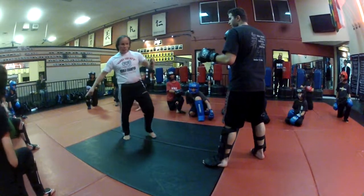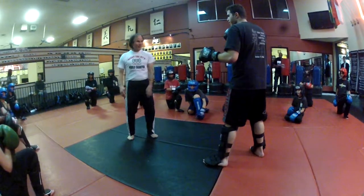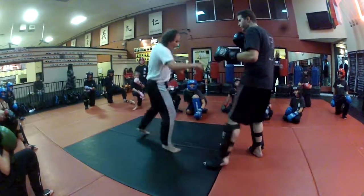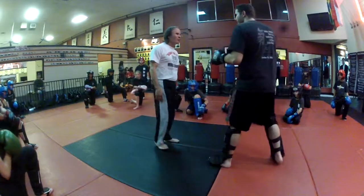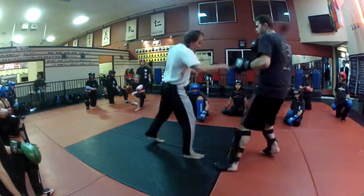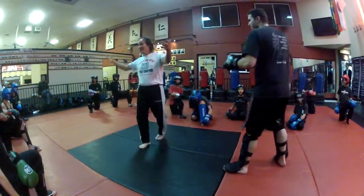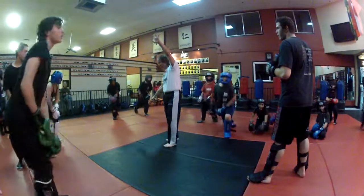Two kicks: one to the thigh, jump back, kicking to this side. He'll leg check, move back. If you don't move back, we're going to crash knees. I kick him, he moves back. So everybody get up — this is number four.